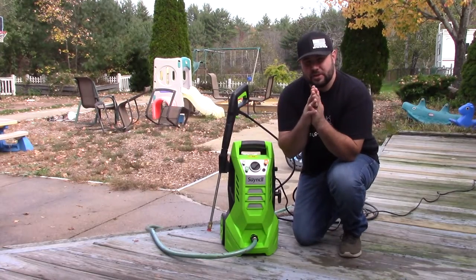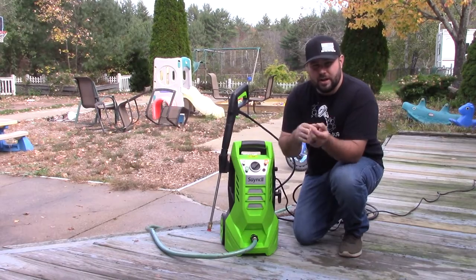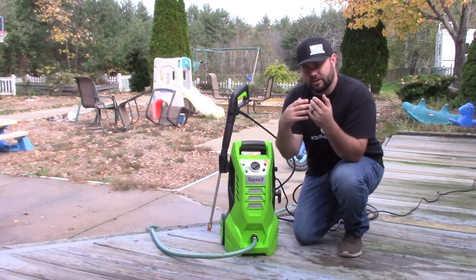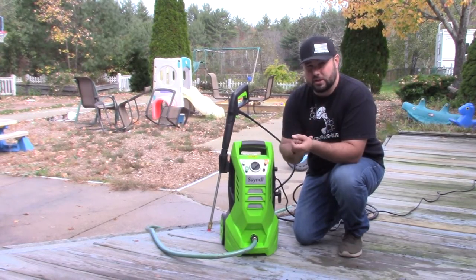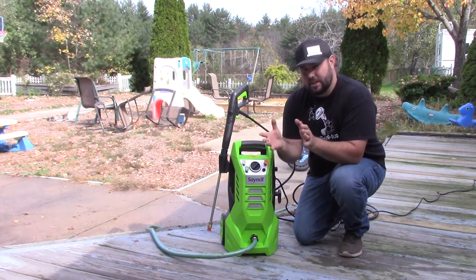Hey everybody, welcome back to Live Free in Toulon. Today we have something pretty cool for you. This is an electric pressure washer. Nushiro sent it to me to give a good test on it, to give my thoughts on it, and to see if I liked it and if it actually works. So today that's what we're going to do.